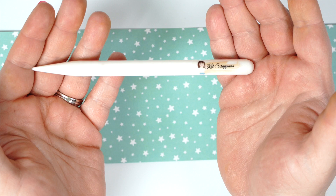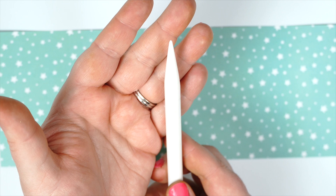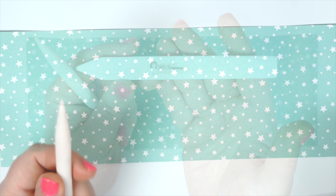Hi everyone, Tasha here for Cat Scrappiness, and today I'm introducing the new Teflon Pencil Bone Folder. This new pencil bone folder is a great addition to your crafting tools and is perfect to use with your scoreboards.